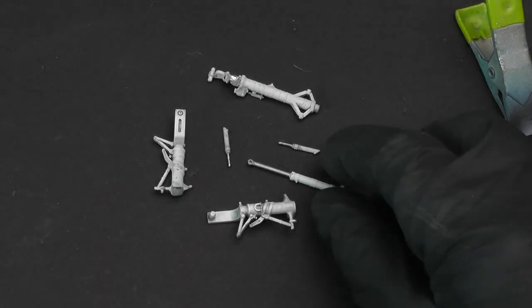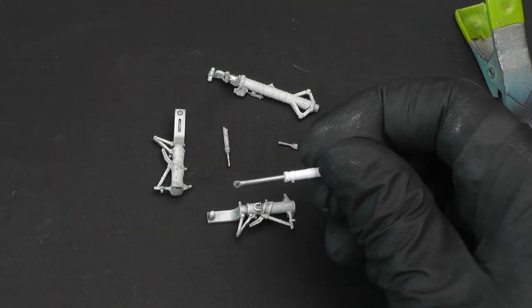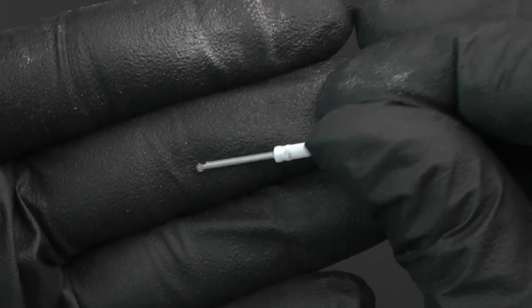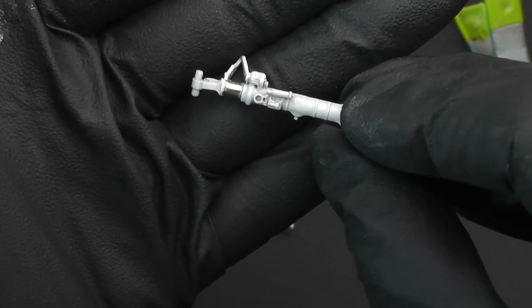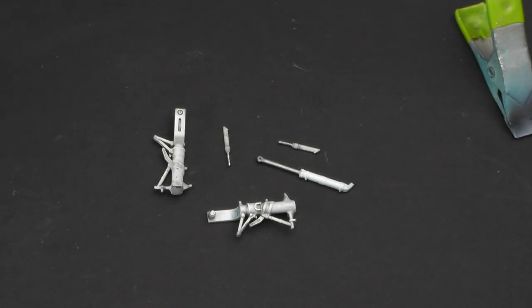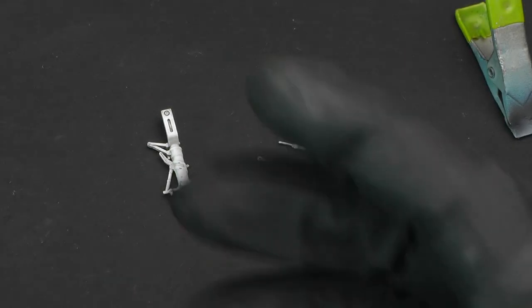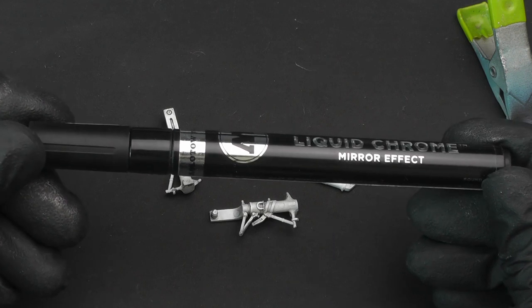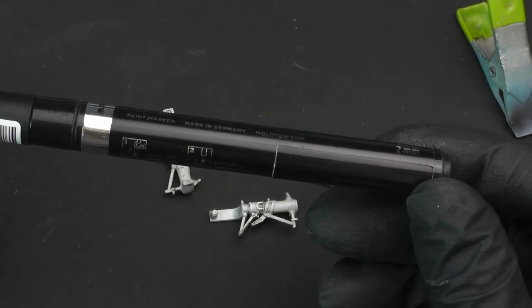All the undercarriage is done. I had used Mr. Hobby silver number eight but wasn't happy that it was chrome enough — it's silver, but we know those oleos and suspension struts are actually very very shiny. So all will be revealed: the reveal is Molotow liquid chrome, which comes in a pen. I ordered mine off Amazon — it was around seven pounds, with a two-millimeter nib. You can get them in various sizes — in hindsight I probably should have got one millimeter, but I managed to make it work.